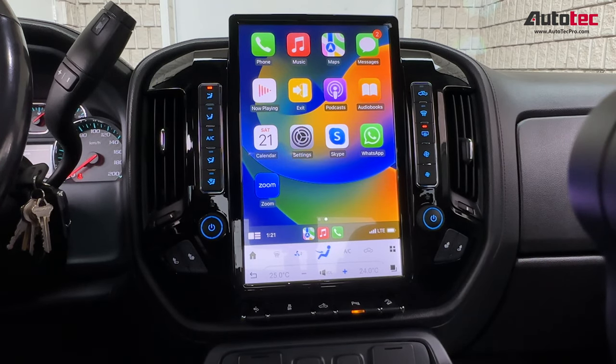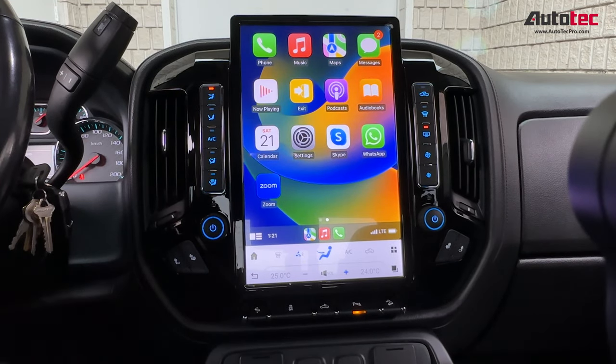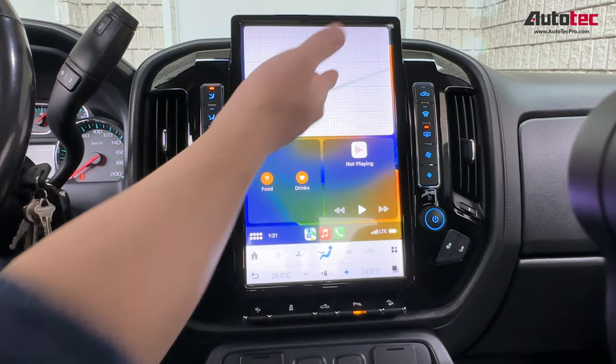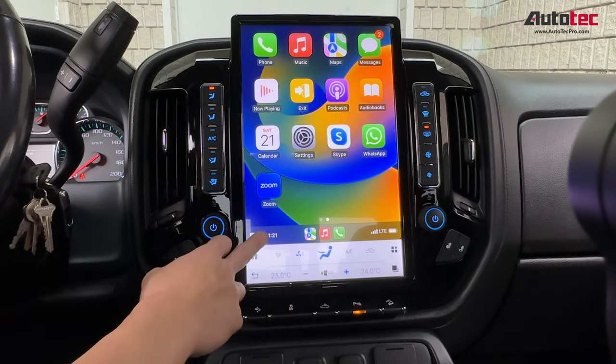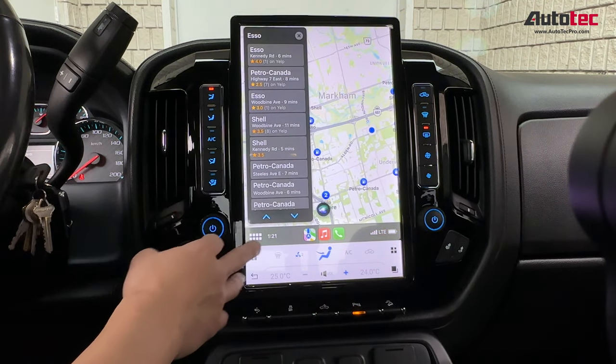With wireless Apple CarPlay, you'll be able to check messages, check WhatsApp messages, use Skype, and anything else. This is the map right here. It also supports voice control — just hold the manual button for a couple of seconds and then you can speak. For example: 'Bring me to the gas station' — and it will show up right there.